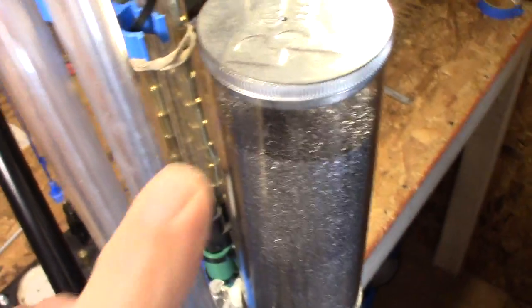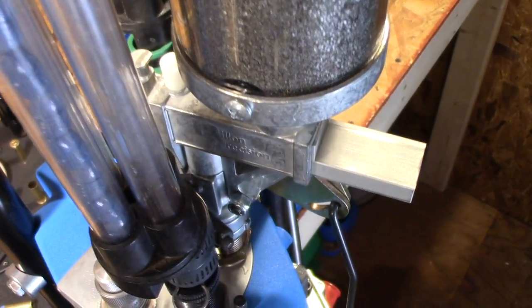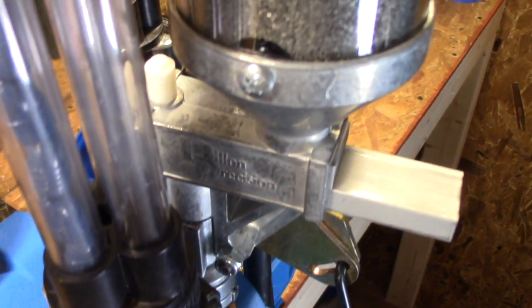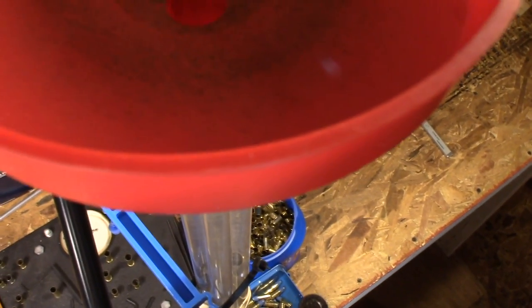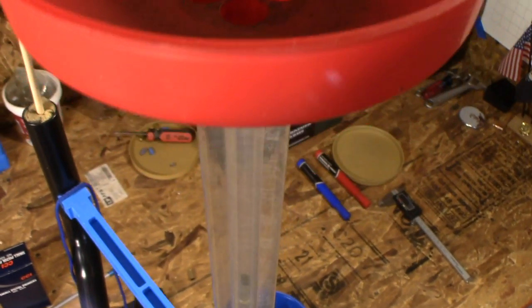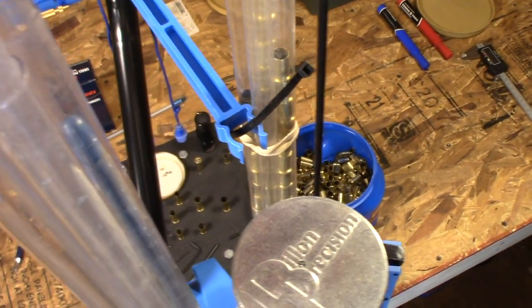Here's the powder measure — it's just the one that comes with the Dillon press. I'm very impressed with it. I'm using Tight Group powder in there, and with every powder it'll be a little different, but with Tight Group it's holding almost perfect — no problems at all. Then I have the Lee brass collator on here — this is where I dump all my brass. For everybody who has problems with it, I don't understand why, because it's about as simple as it gets and it works really well.